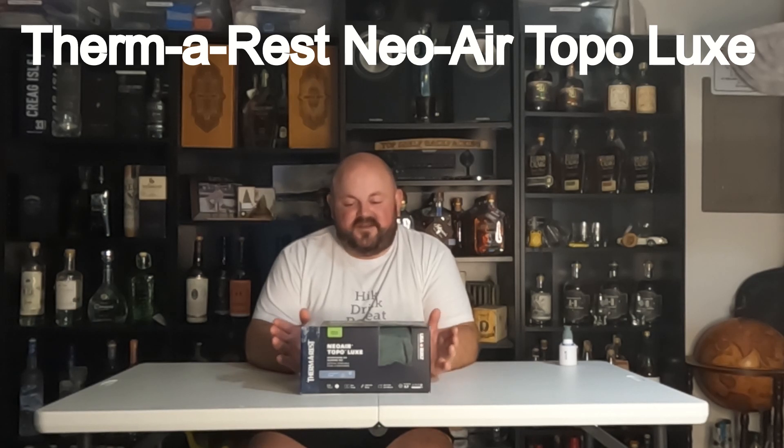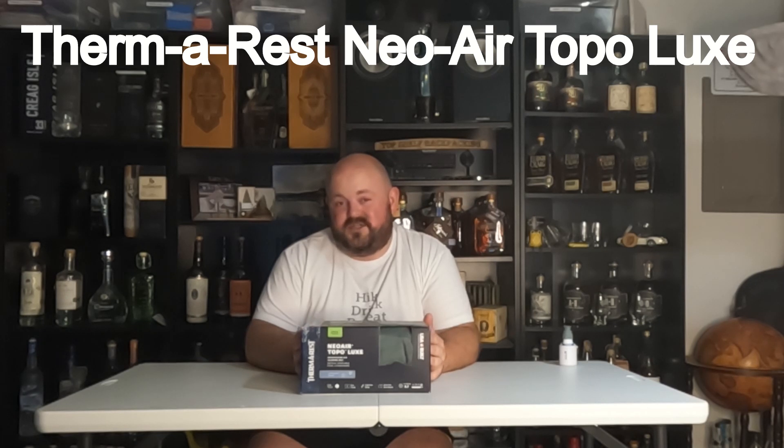So when I saw this Neoware Topo Luxe, size large, on clearance at my local Sportsman's, I jumped at the chance to pick it up. It is four inches thick, 25 inches wide, and 77 inches long — all for one pound and 14 ounces. So we're going to crack this guy open and inflate it and kind of show you some of its features. Let's get into it.